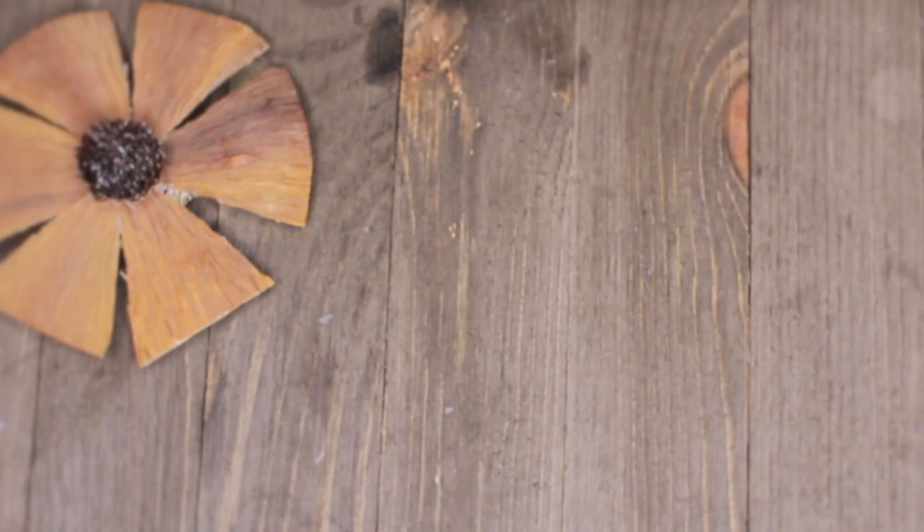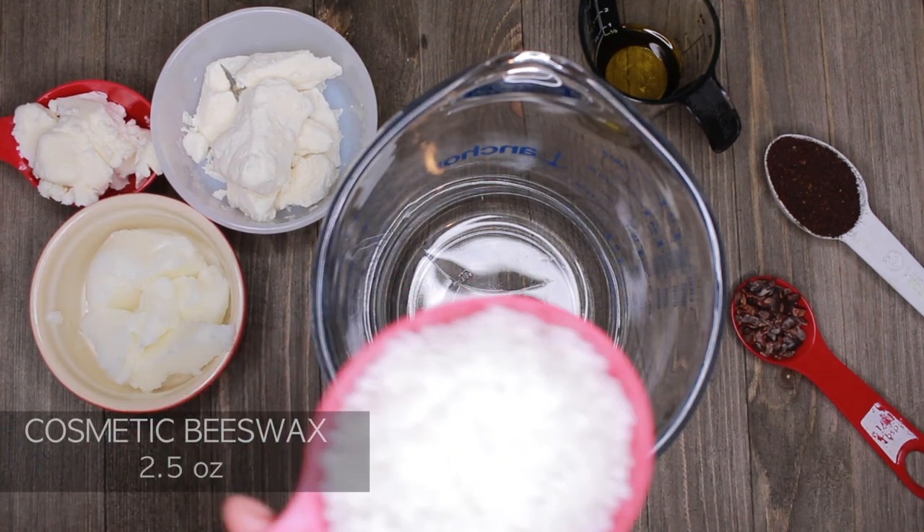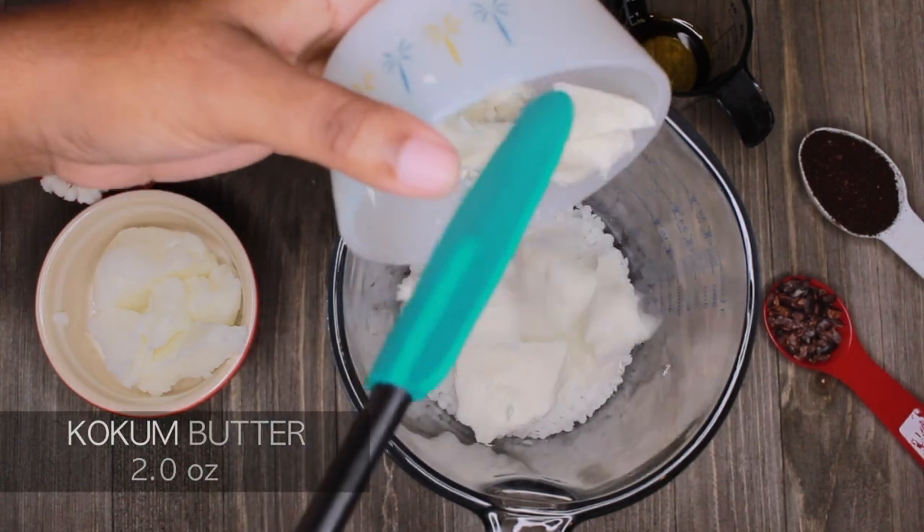For part two, I'm doing moisturizing lotion bars that will consist of cocoa butter, mormor butter, and mango butter — all from Oz Love Organics. And I'm going to combine all these butters with a cosmetic wax. You don't have to use beeswax, but you need some type of wax.